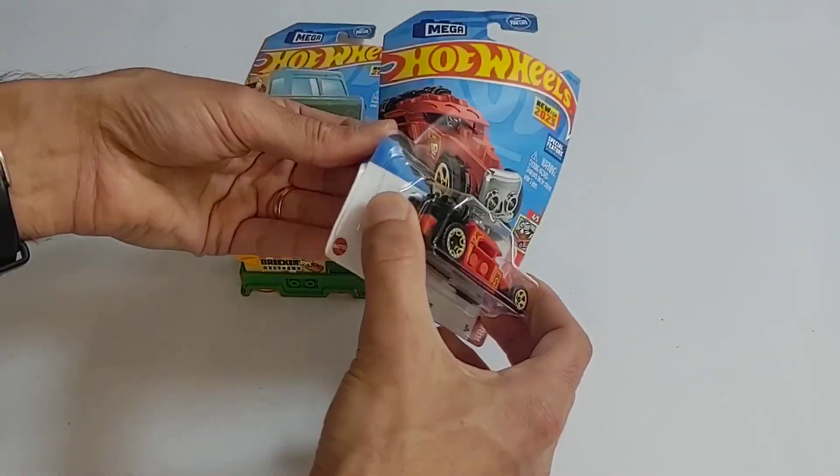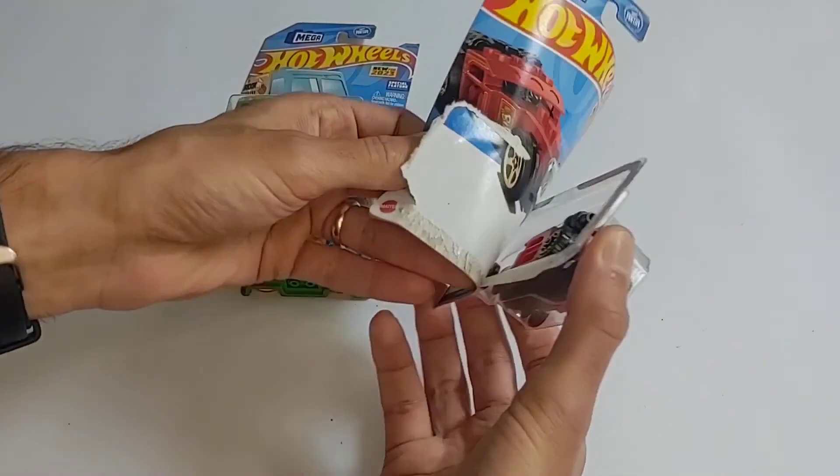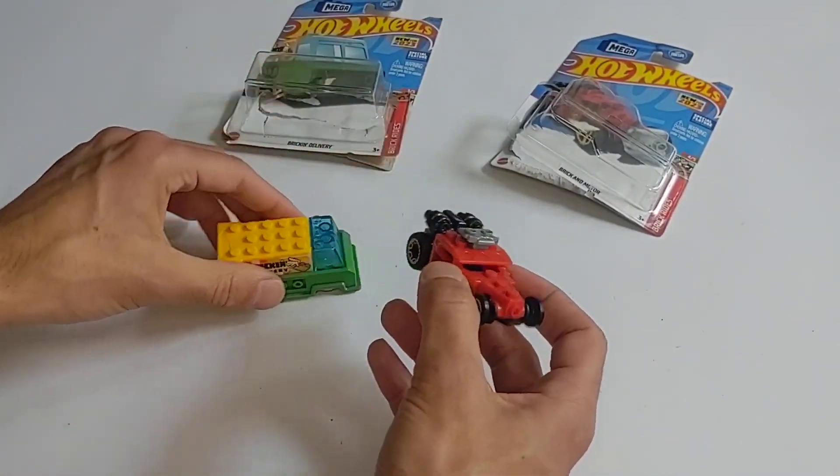Let's go ahead and open the second one and then we'll take a look at both of them. I'm destroying the collectability — who cares? They're children's toys. Get over it.